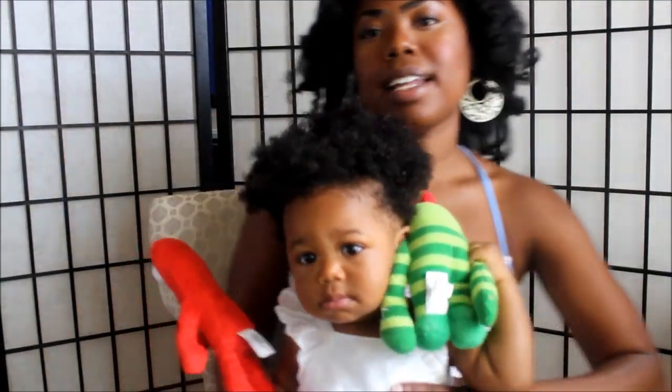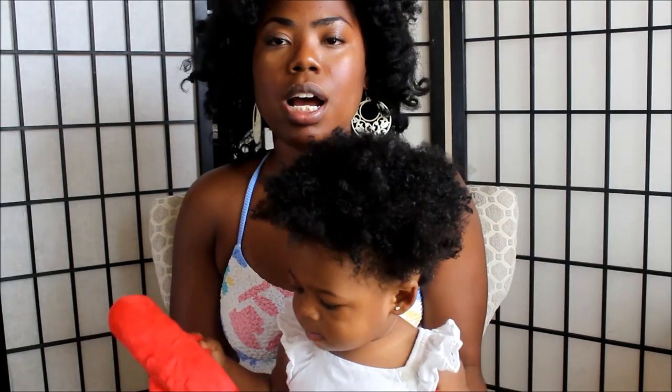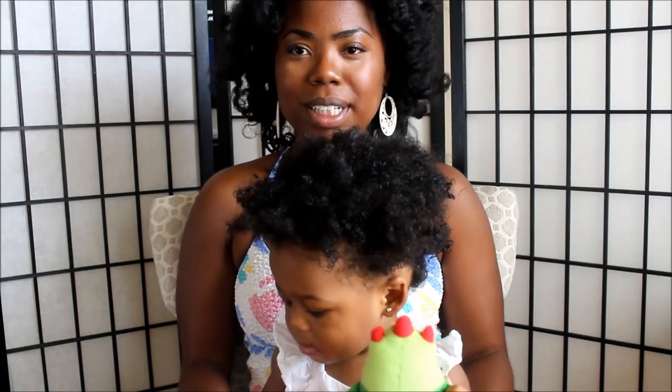Hey guys, it's me, Anna's Moore, and today I am going to show you how I do a wash and go on my baby's hair. Well, toddler, because she's 12 months old now.